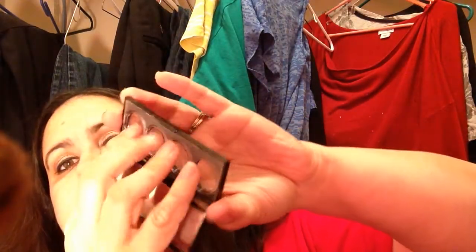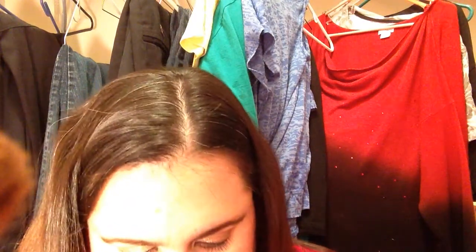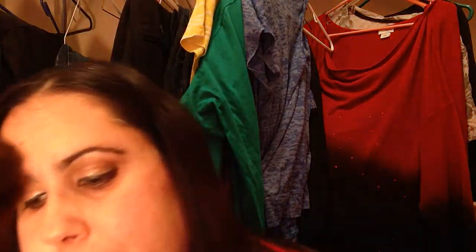Last but not least, this Revlon Illuminance Quad in the shade Skin Lights. As you can see, it's gone, done. I was using those for eyeshadow bases and it really was nice — I really liked it. I have a couple more of those quads, but I'm focusing on some other things right now.